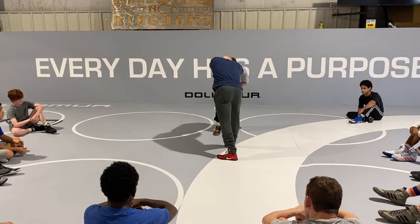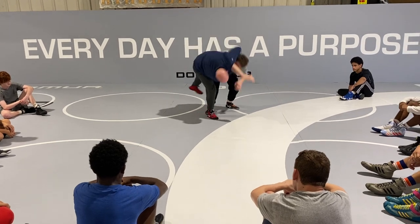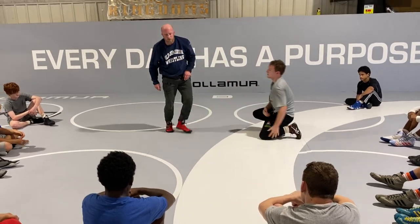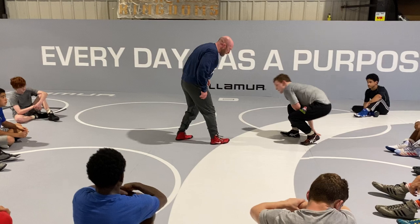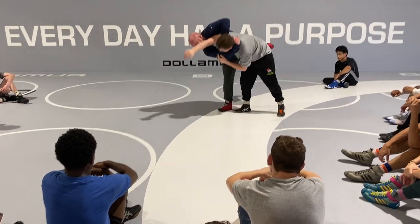Swing up, pivot down. Swing up, give it down. This helps a little bit when I don't have as much pressure — when I don't have a lot of pressure, it kind of helps me hop to the outside.